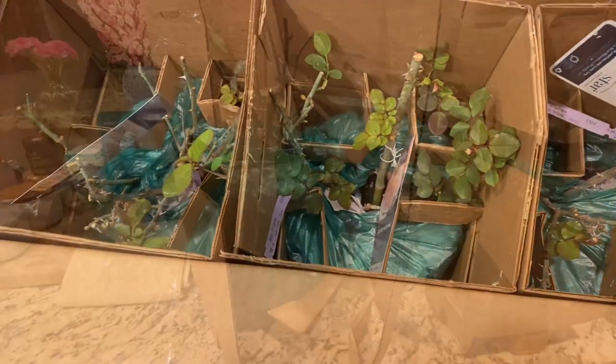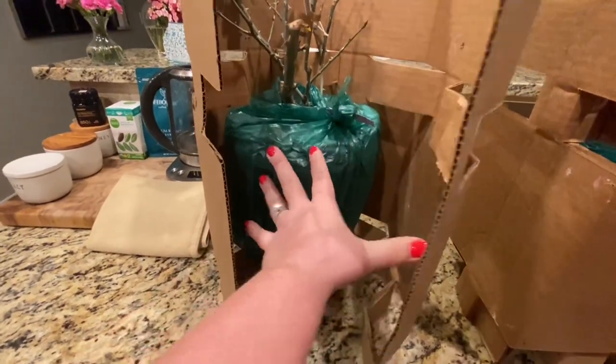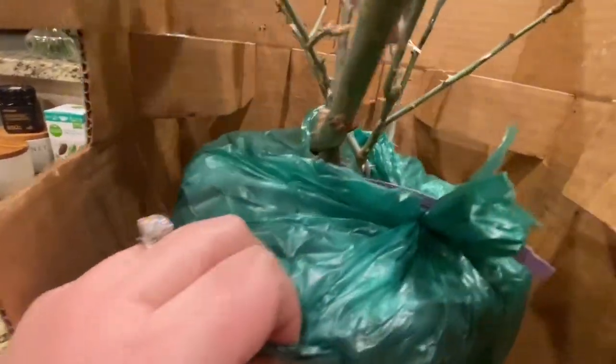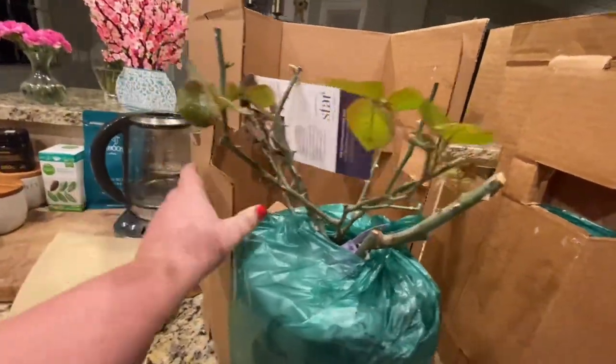I'm going to pull these out so we can get a better look. They come packaged pretty nice and neat in this little box — you just unfold it and the rose pops out nicely, just like that. Nothing gets damaged.